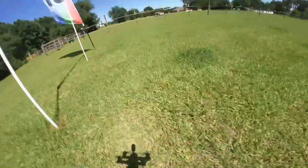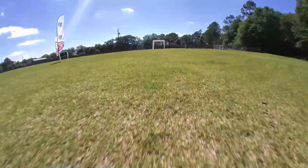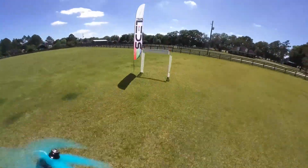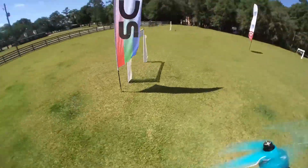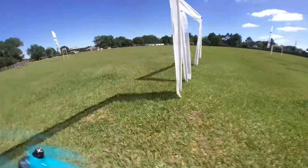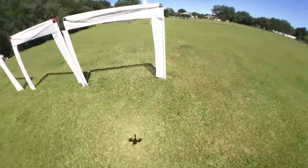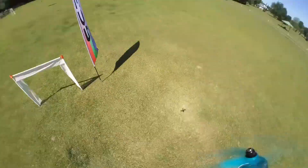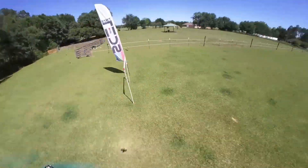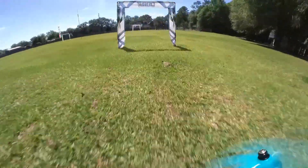The audio isn't bad either for what it is compared to a lot of these smaller cams. Here's what it looks like with image stabilization turned on — look how locked in the horizon is. It's neat seeing the arms of the quad rolling around center while this camera keeps the horizon locked right in. On a racing quad it looks a little weird during rolls, but if you're trying to get cinematic footage this would be really nice.